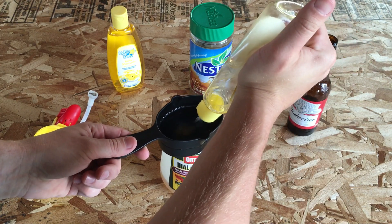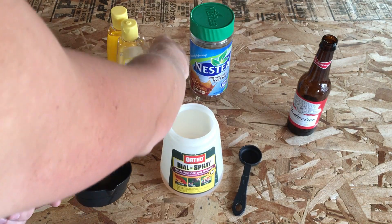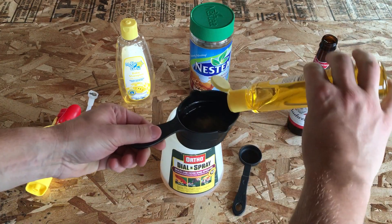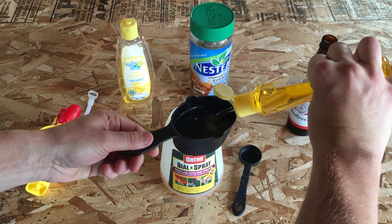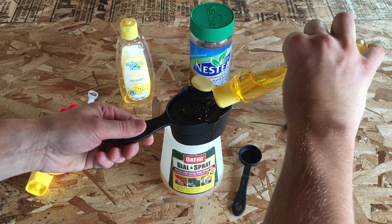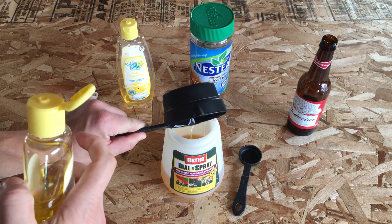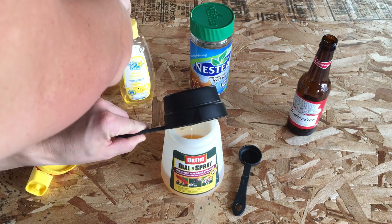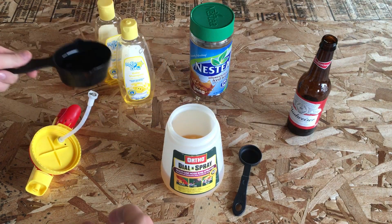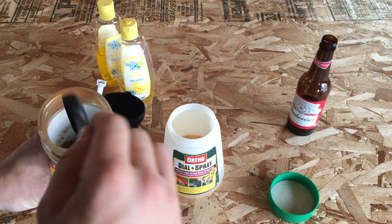Running a little low on the baby shampoo, but don't worry, I've got another one. They don't even seal it so people don't drink it — why would they drink it anyway, right? Alright, cup of each, and then four tablespoons of instant tea.